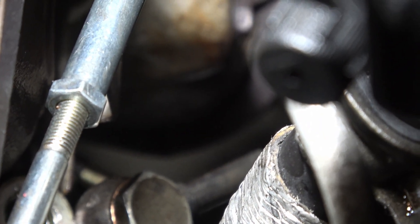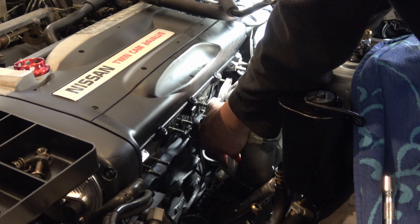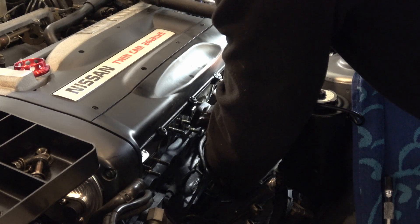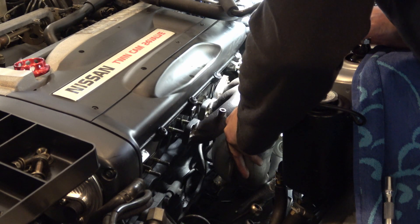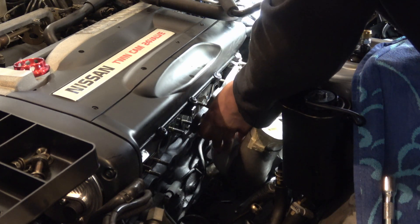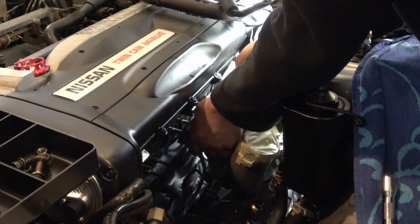As I pull the turbos out they'll just rise up and out of the way. I just need to squeeze it in a bit - and there it is. The rear turbo is out.